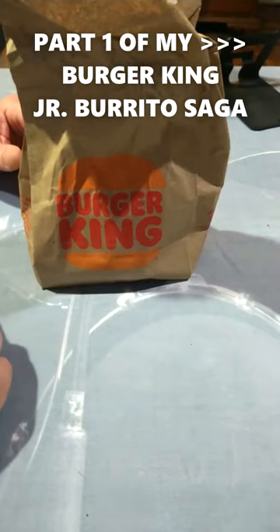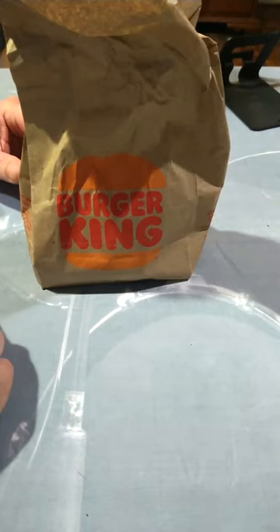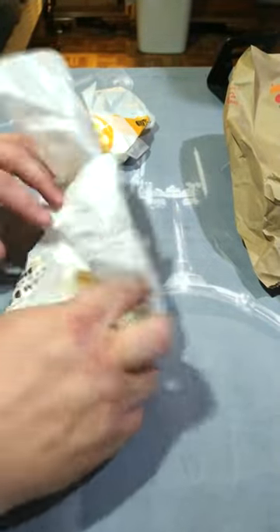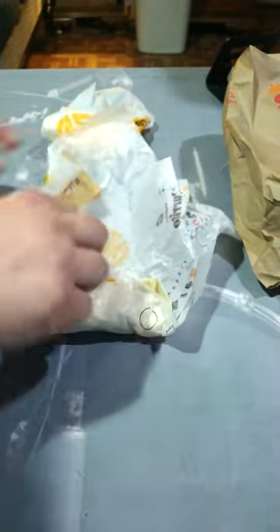Round two with Burger King — they don't know how to make a burrito, and this time the manager made it. This should be wrapped nicely, especially since I talked to the district manager, but oh, look at that.